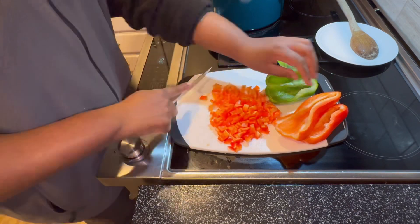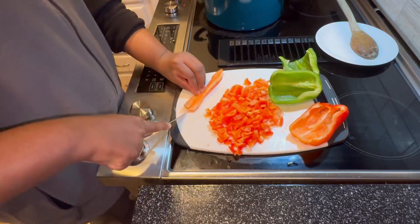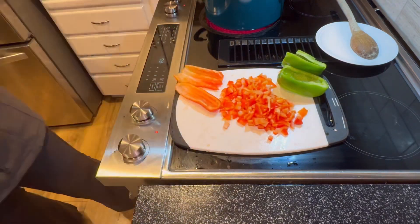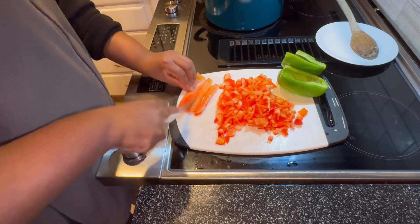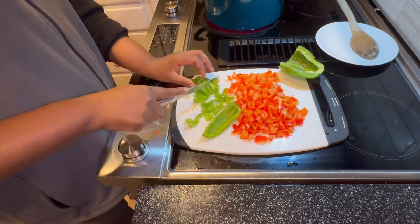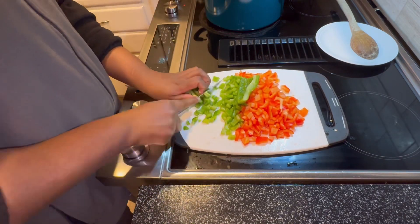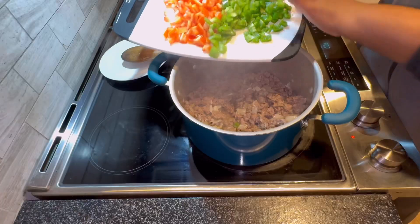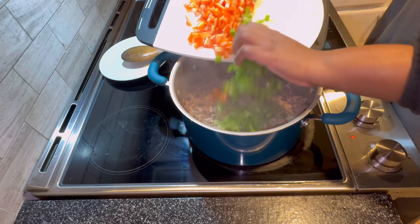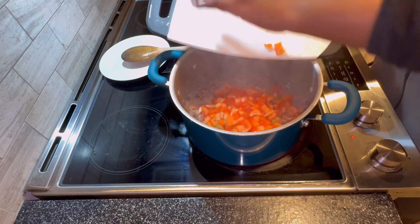I just remembered — I recorded this video over a week ago — when we went to the store these bell peppers were a dollar eighty-five each. Maybe a month ago they were eighty-eight cents, and now it's a dollar eighty-five. It's getting expensive, but we love bell peppers so we're adding them to the chili and letting that cook for a few minutes.